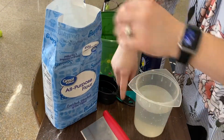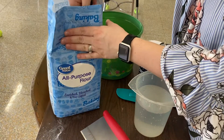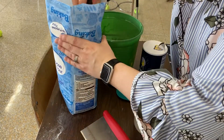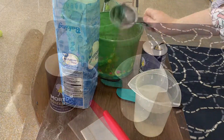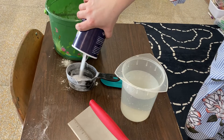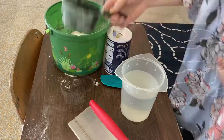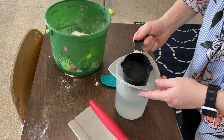I'm going to start out by scooping out — this is my cup measuring cup — I'm going to scoop out four cups. Then I am going to pour in one cup of salt. For the final ingredient, we're going to take two cups of water.